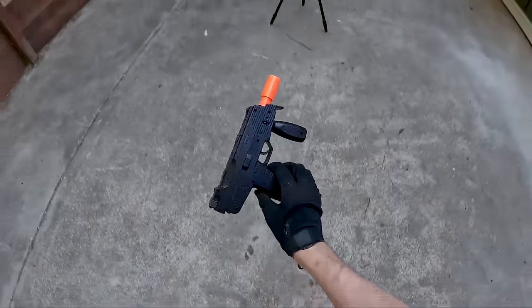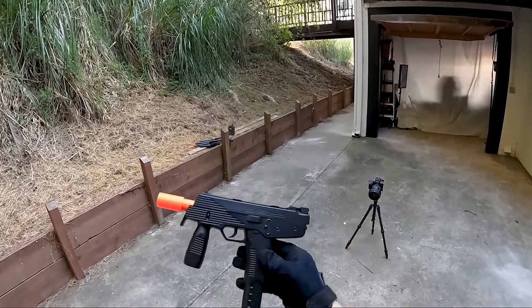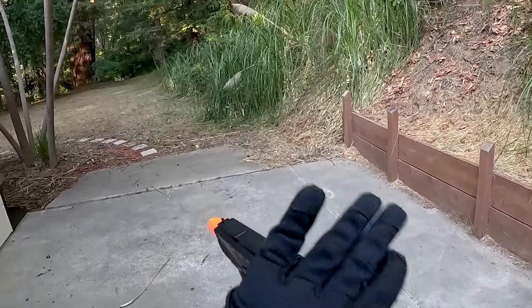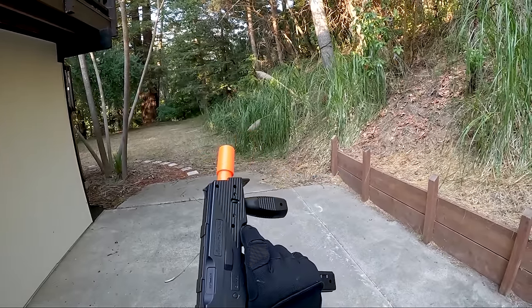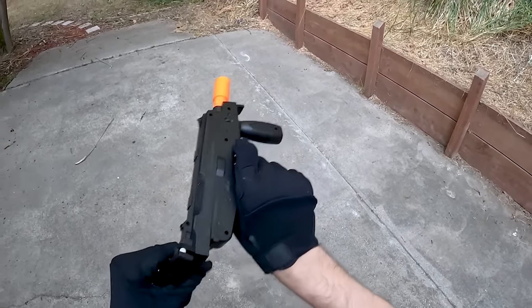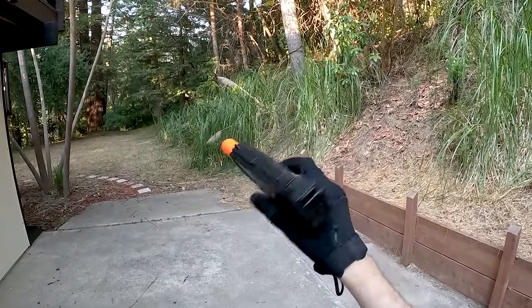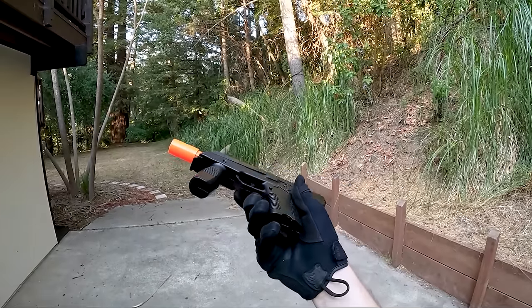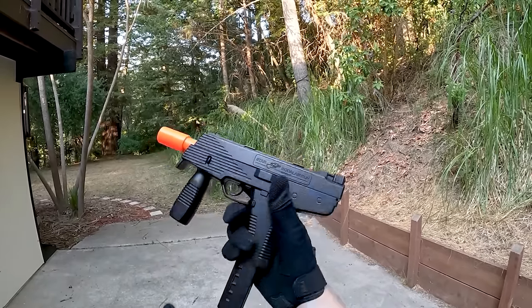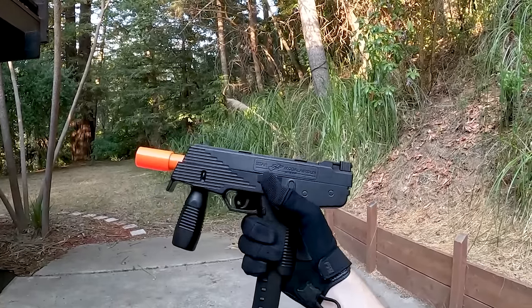It actually survived — it landed on the magazine upright, which might have helped. I think this guy is absolutely scot-free. But wait — something happened with the slide. It's not wanting to shoot whatsoever; you can't even cock back the spring. Somehow the spring got unattached inside. It's definitely not going to be able to shoot. I really wanted this guy to work — it would have survived the drop test and been the best shooting gun so far, but yeah, nothing.